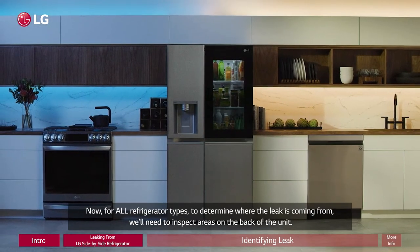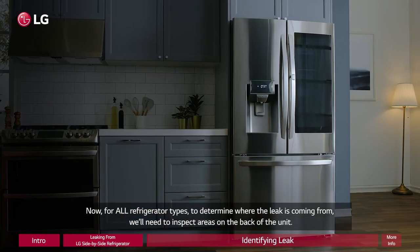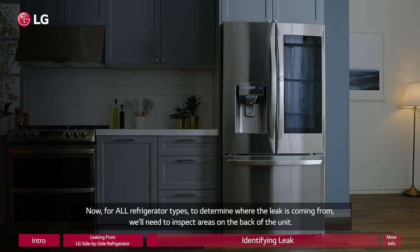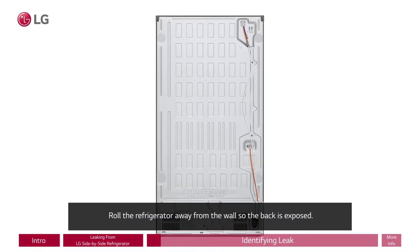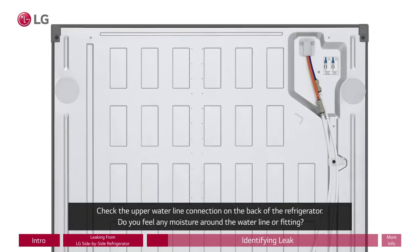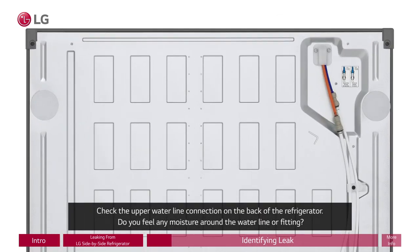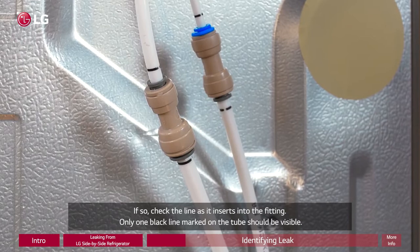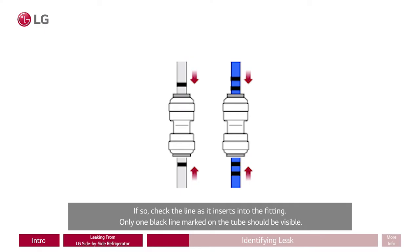Now, for all refrigerator types, to determine where the leak is coming from, you will need to inspect areas on the back of the unit. Roll the refrigerator away from the wall so the back is exposed. Check the upper water line connection on the back of the refrigerator. Do you feel any moisture around the water line or fitting? If so, check the line as it inserts into the fitting. Only one black line marked on the tube should be visible.